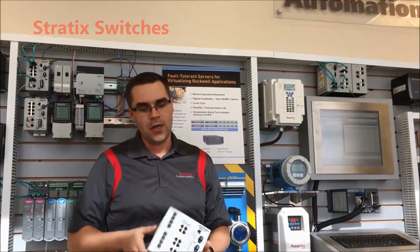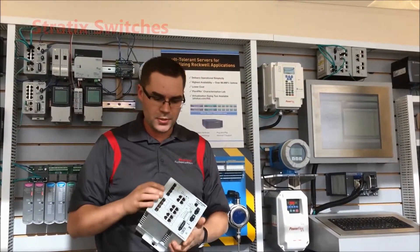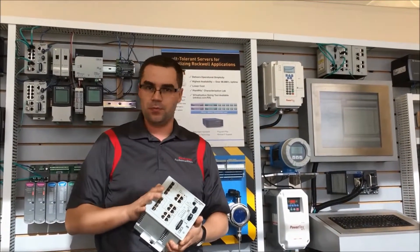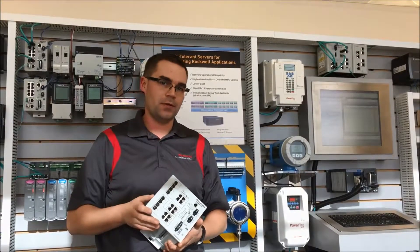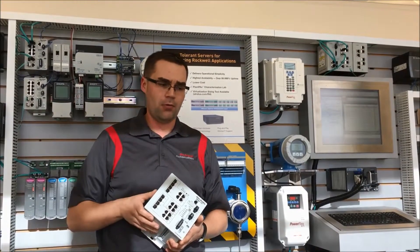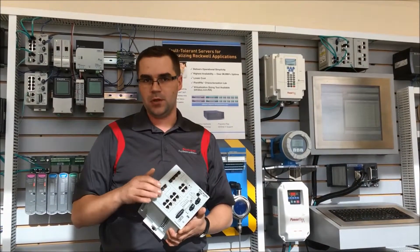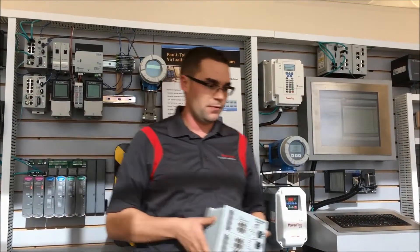In the newest family of switches we have the Stratix 5400. This is a fully Gigabit switch with a bunch of SFP options as well as some copper options. This will pair great with some of the newer offerings from controllers and I.O. from Rockwell that are Gigabit options. Additionally, it has NAT, POE, and all the other functionality of our other switches.